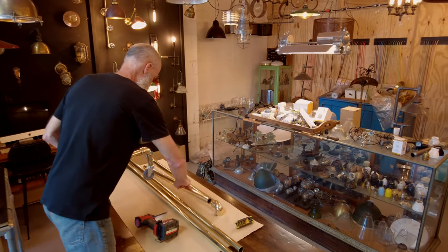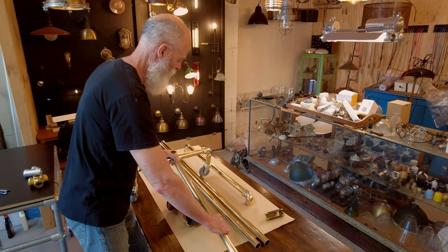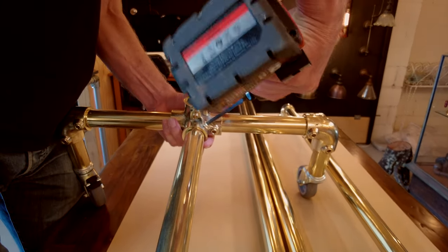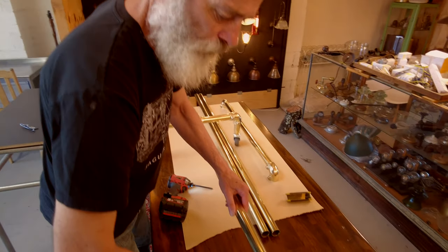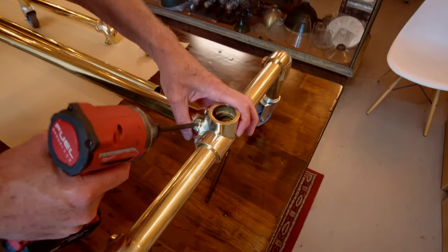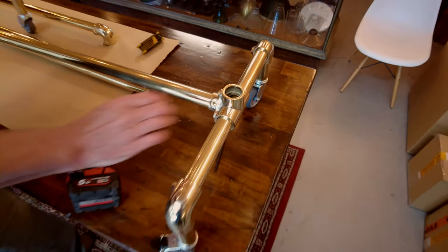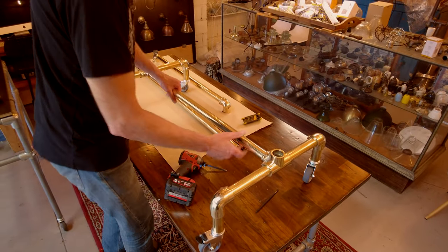So the first thing we do is construct the base — that's fairly straightforward. Put the first piece in, get the right compression fitting, and tighten it up. That's that one connected. Set the second one in, and because this is only small it can be done by just one person.